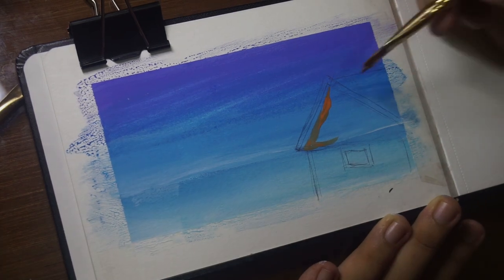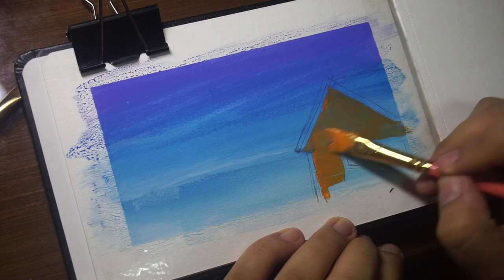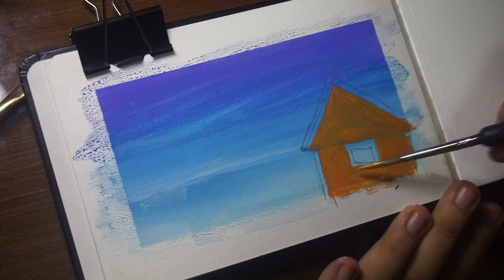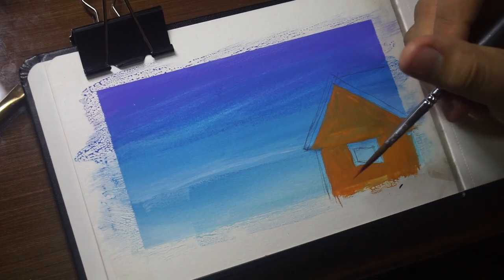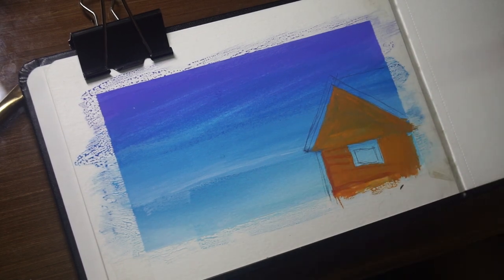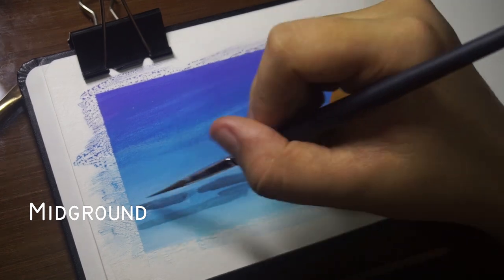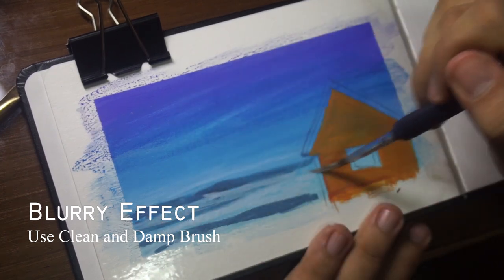Once the background is completely dry, you can sketch an outline for the house and start painting the base color. When you think your base color is too thin, you can always add another layer. At this point I started painting the mid ground — you don't really have to put so much detail because you just want to have that depth of field effect, so blend it with a clean and damp brush.